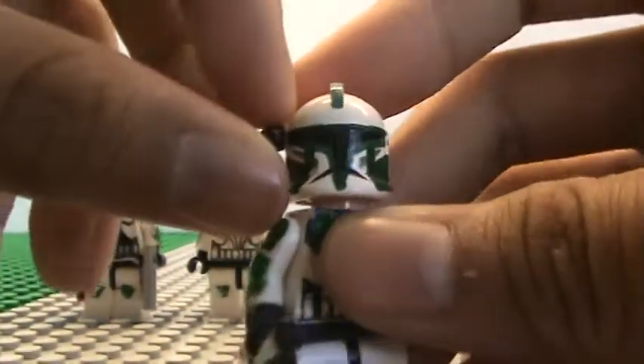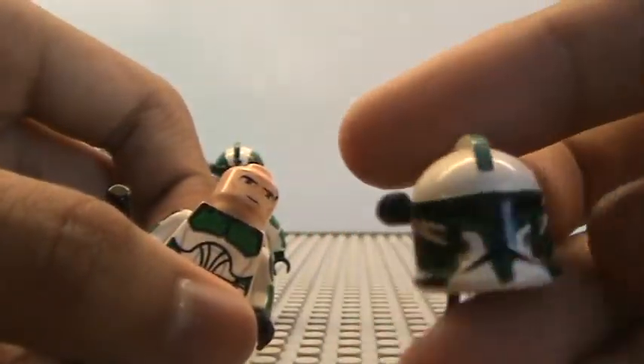This trooper, I also only did his helmet. There's his helmet.